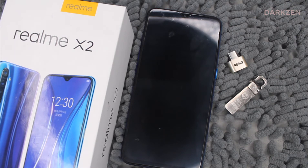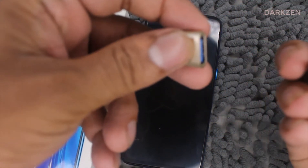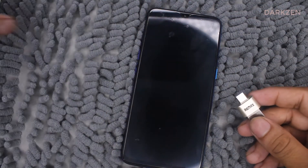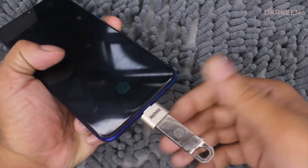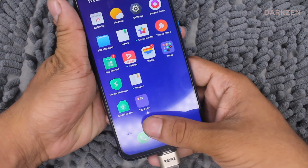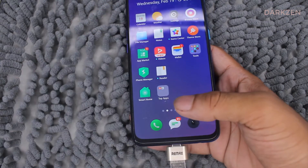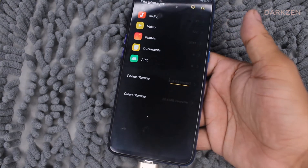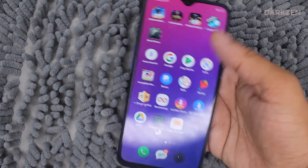Let's start the video. First, you should put your pen drive into the OTG port. You can see there is no pen drive option after we put the OTG device into our Realme X2.